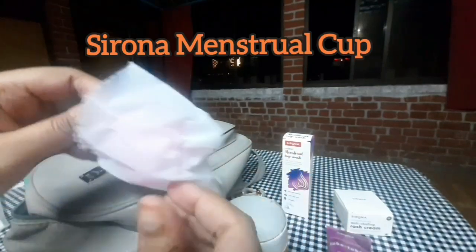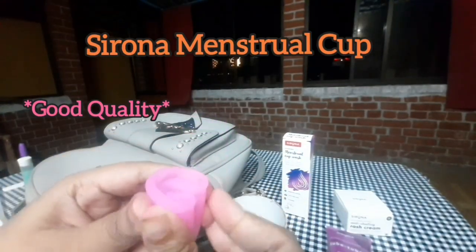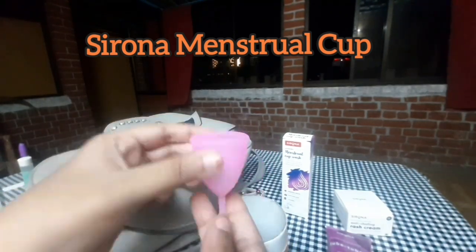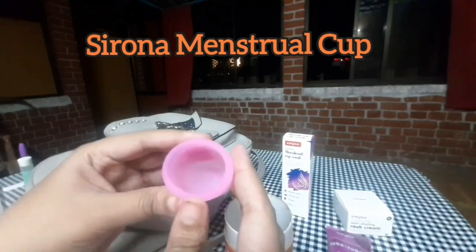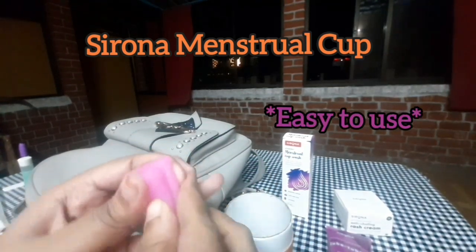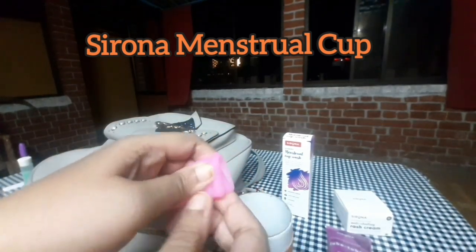This is a pouch. This one is an oral cup — this one is a cup, size 3. You do not have to worry about any stains, and it can be used for up to eight hours.